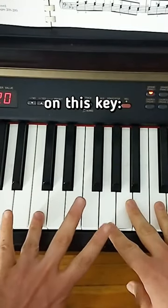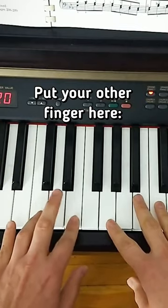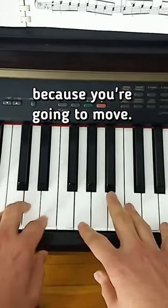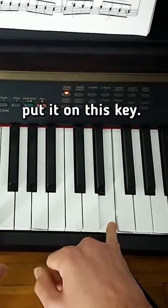So you're gonna start with your left hand on this key right here. You put your other finger on this one right here. But don't get too comfortable on that side of your body, because we're gonna have to move over. You take your right hand and you're gonna put it on this key here.